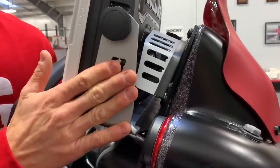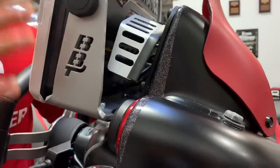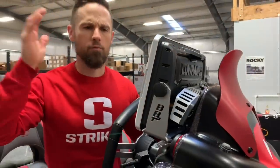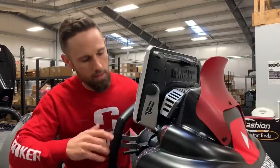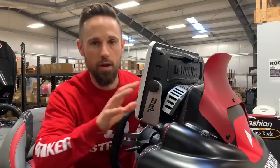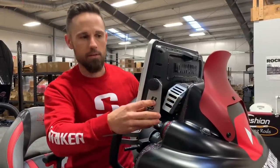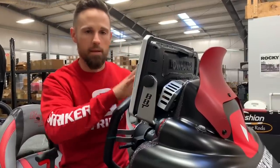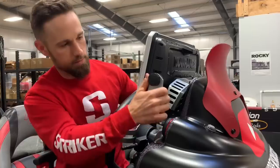Bass Boat Technologies is a small company. They make amazing mounts that go exactly to the model boat that you have — whether you have a Ranger, a Blazer, a Bass Cat, or whatever you've got. As you can see, it is super simple. Everything comes pre-cut. All you have to do is set the mount in there, drill a few holes, and mount it. It takes about 30 minutes.